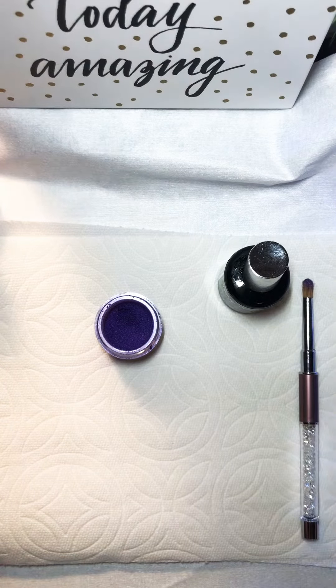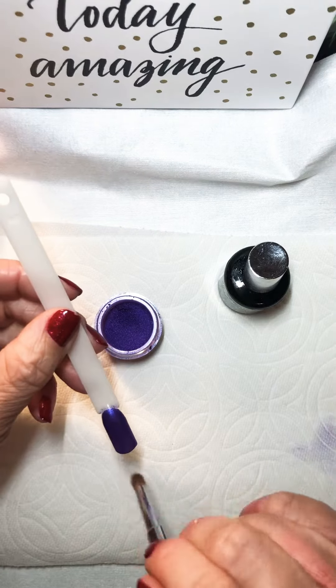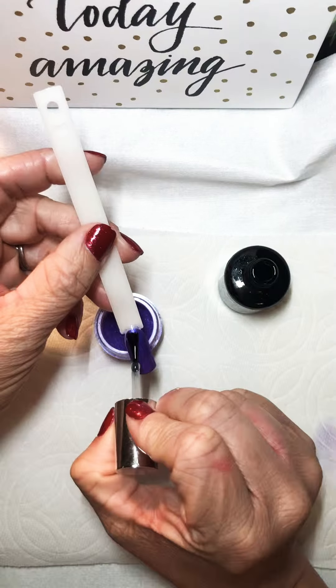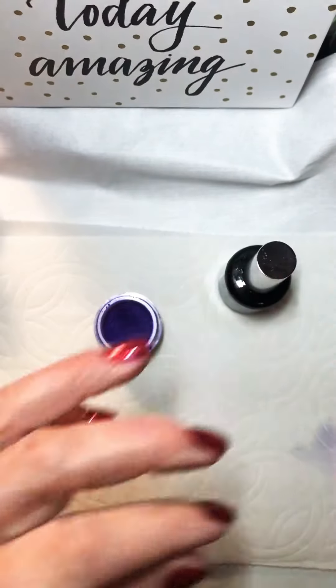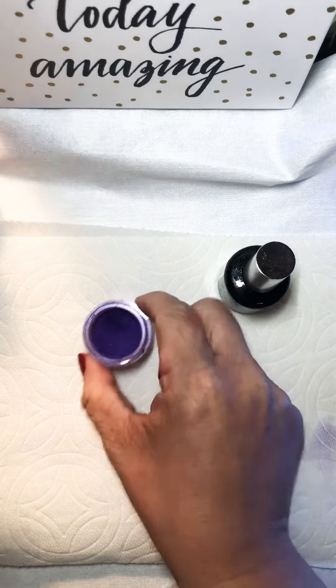Once I've got my full coverage, I'm going to go ahead and set it for five seconds in the light just to let that pigment completely cure. Once that comes out, I'm going to dust it off and you can do an optional second coat, or you can go ahead and just finish it and cure it for 30 seconds.